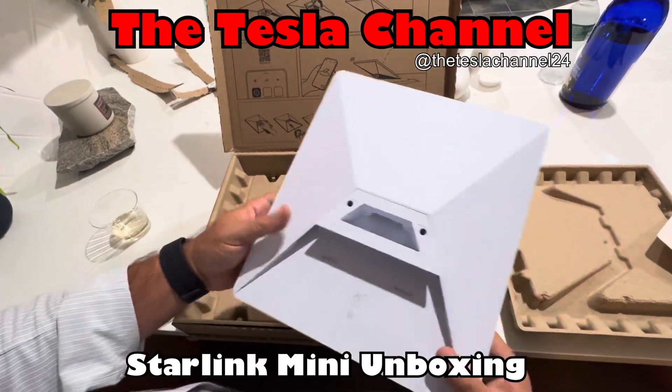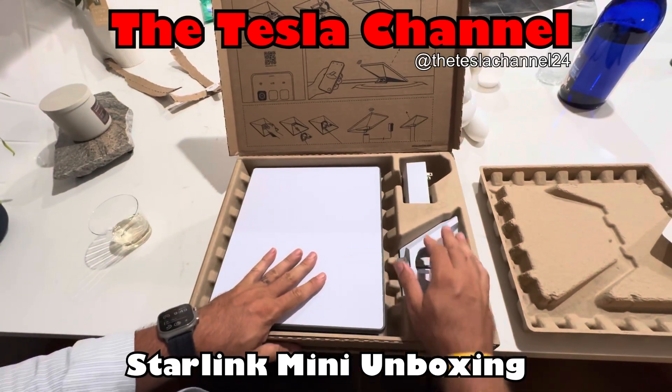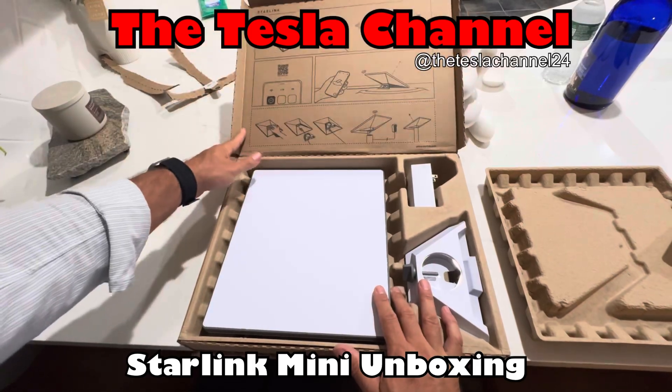That's pretty much it. Inside the box you have the actual flat Starlink device, a mount, the power brick, and now we're gonna go ahead and plug it in and see what happens.